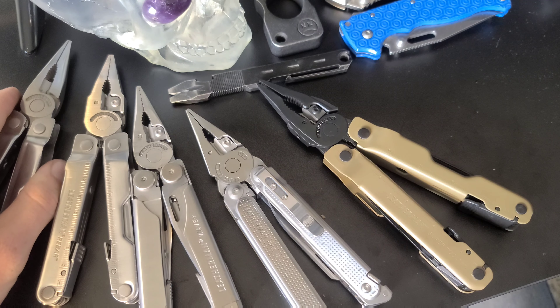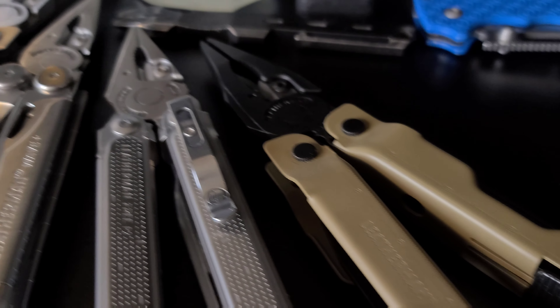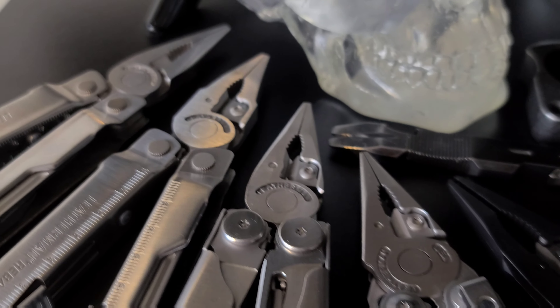That's it for this video — those are all the Leatherman multi-tools I have to show you. Let me know which one is your favorite and which you're most likely to carry in the comments. Make sure you hit that subscribe button so you don't miss any of my daily EDC content.